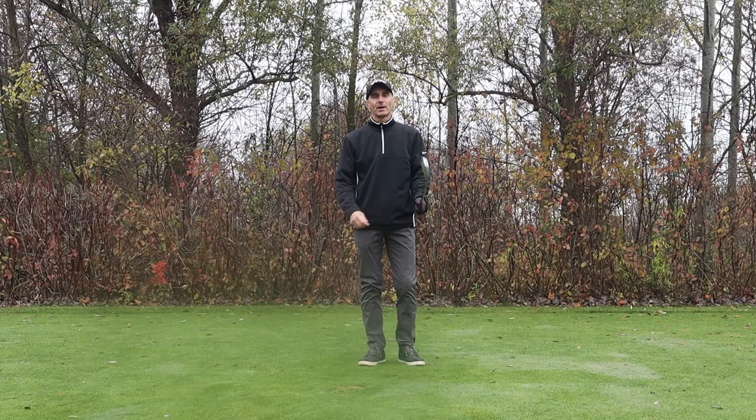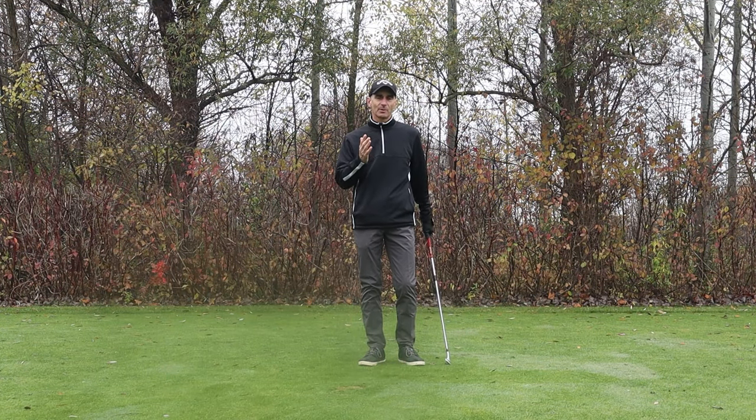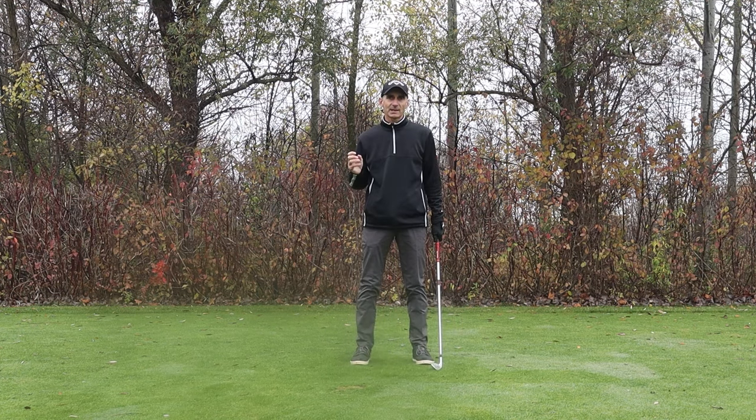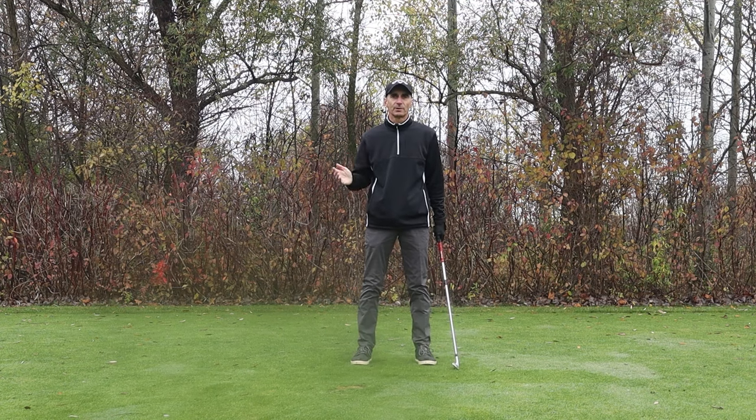Hi guys. This video is for golfers who get too much left-to-right shape or right-to-left shape on the ball, and we're going to look at how we can straighten that up. Golfers that are slicing the ball are doing the exact opposite of what golfers that are hooking the ball are doing, so we need to find that middle ground.